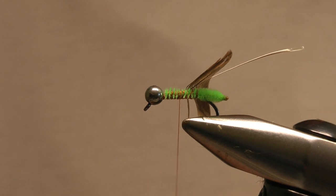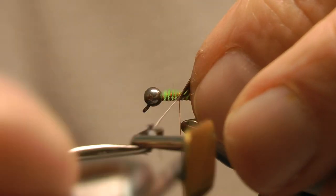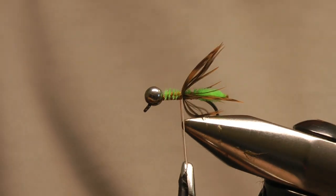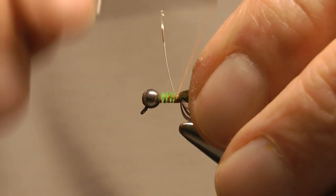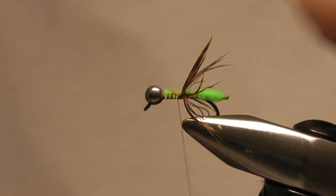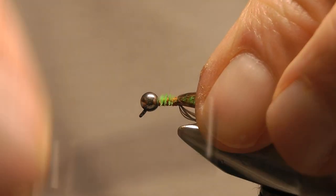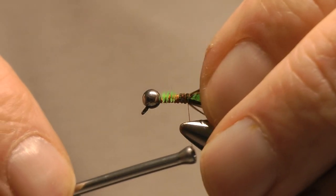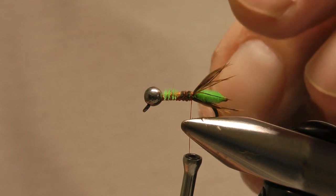A few more wraps and now I'll wind the hackle in, so I'll get a hold of it with the pliers, hold it up, stroke those back and wind that in — I'll keep stroking back as I wind on. Once I've used those fibers up I'll secure it on the hook, snip away that stub, and I'll spread the fibers out around the head to represent the legs of the caddis.